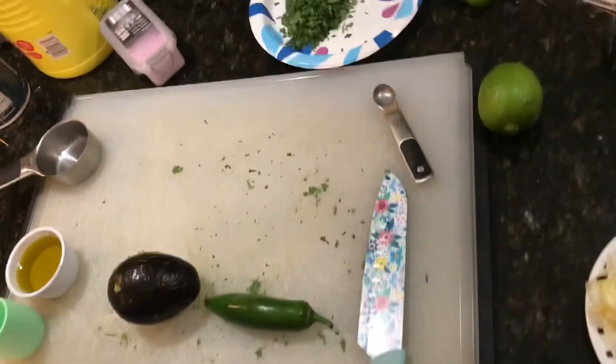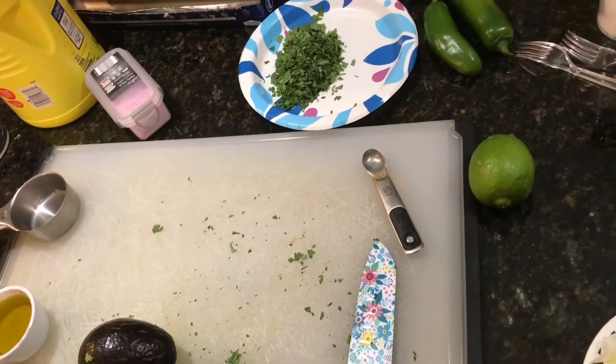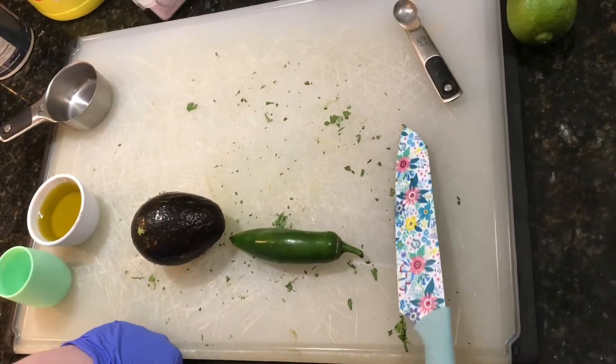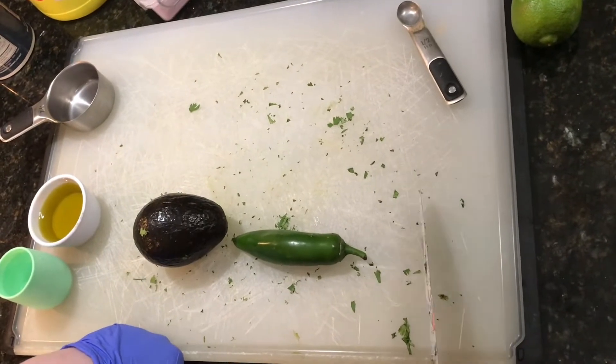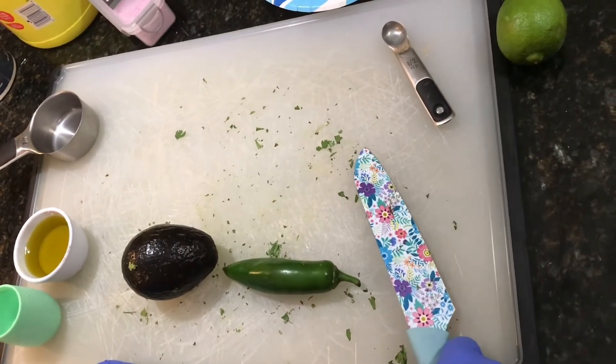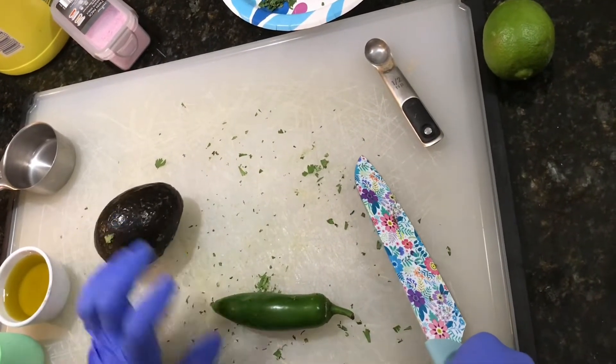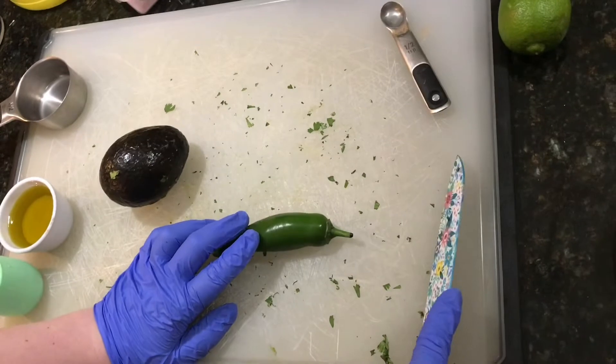We've already chopped up one half cup of cilantro. Now Tommy's going to start cutting up a jalapeño and an avocado for the recipe — it calls for one avocado and one jalapeño.